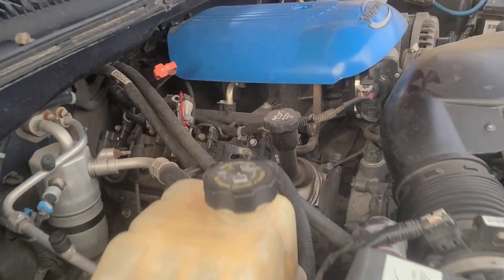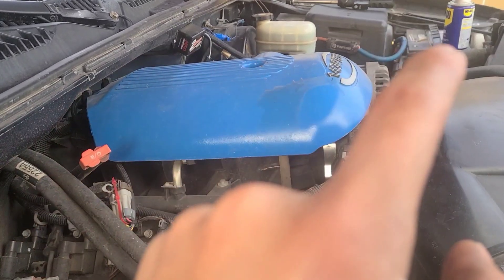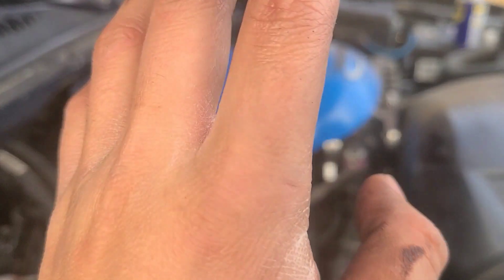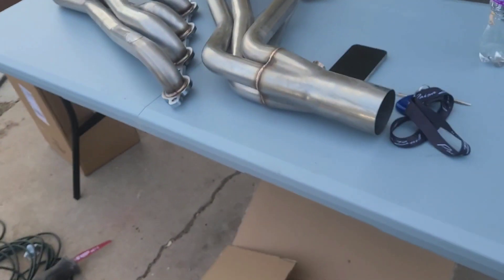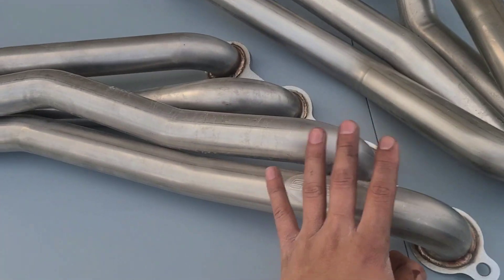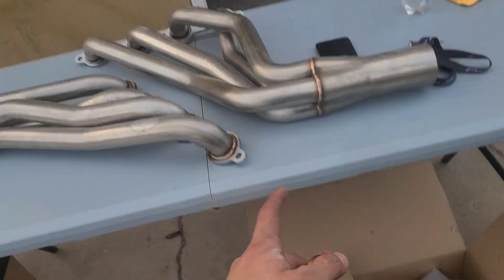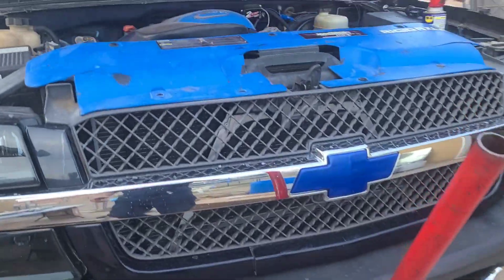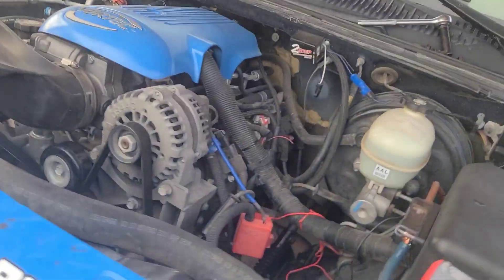Right now we got the headers out. This side was pretty simple, but the other side has two broken bolts — one in the end and one in the front. We did get the bolts out, got the sensors disconnected, and there are the old bolts and gaskets. Now in with the Speed Engineering headers — these bad boys right here. Stay tuned, if it shoots flames you can already see what it's gonna do. We got the hardware right here that we're gonna be throwing on.